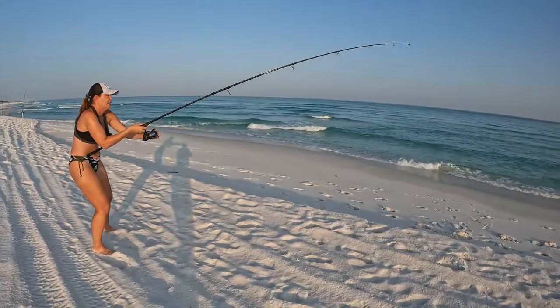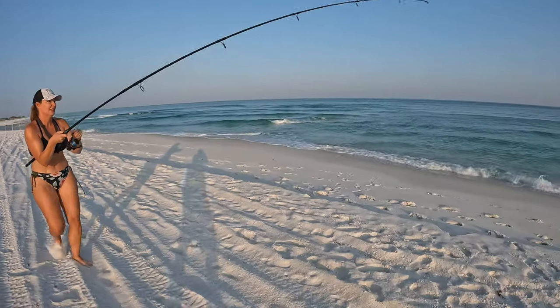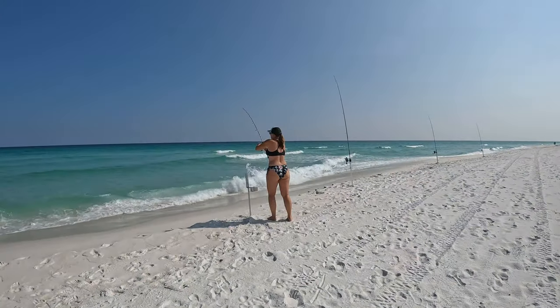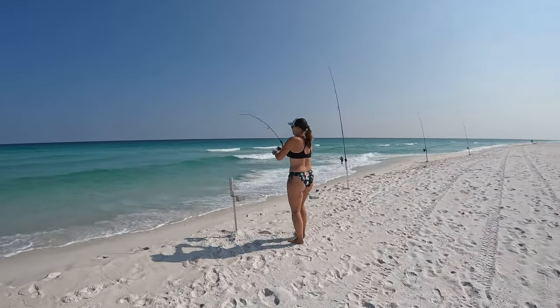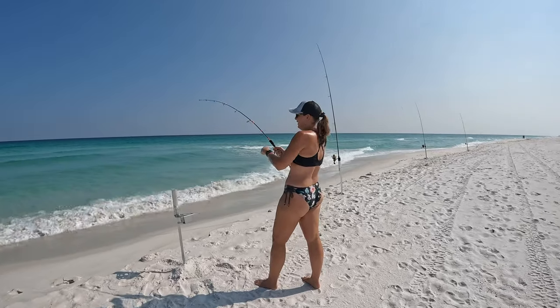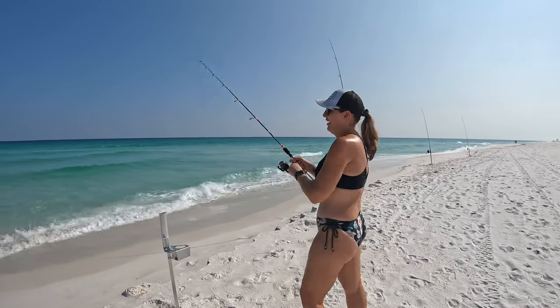Oh man, he's running! Getting close. We just got smoked on the runt rod — is he on? Oh my goodness, you're gonna have to pull up and reel down on that. That drag is just real loose. This is our first one on the runt rod!